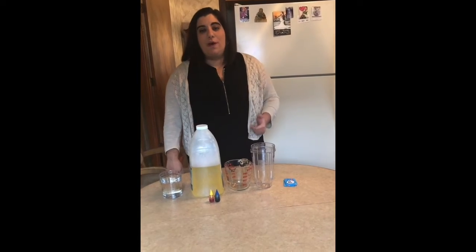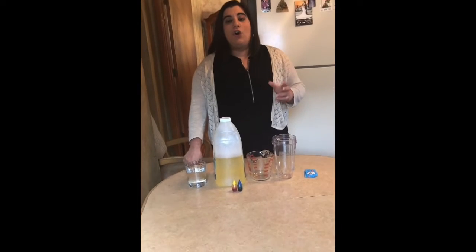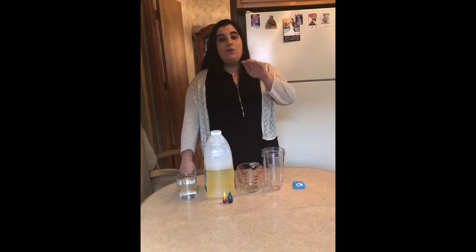Today we're going to make a homemade lava lamp. You might have watched a few episodes back where we made a rainbow in a jar, where we used all different liquids and those liquids layered because of the property of density.